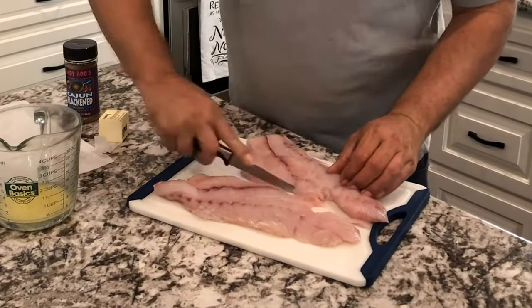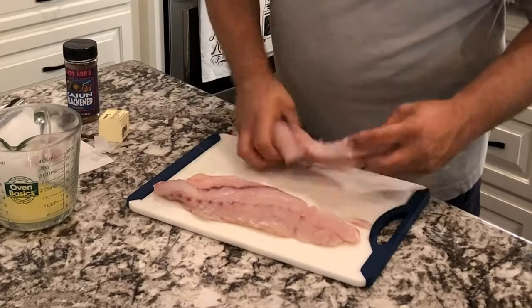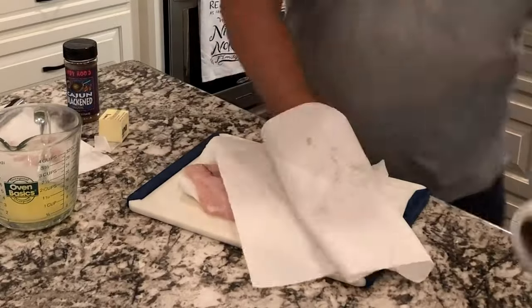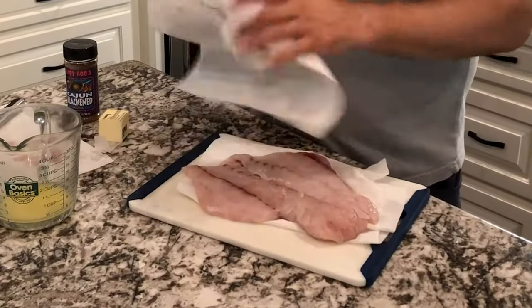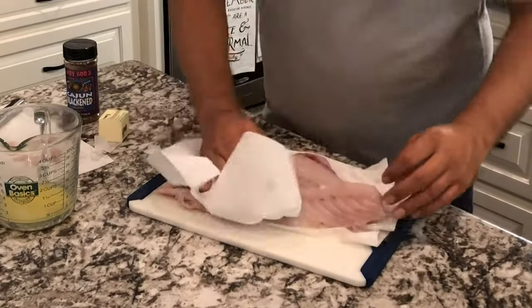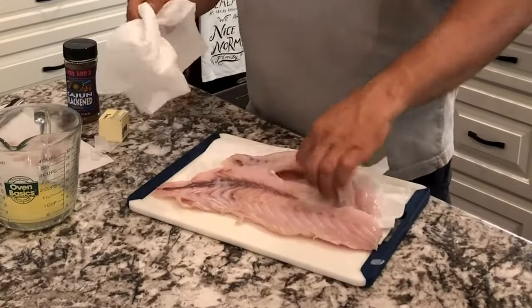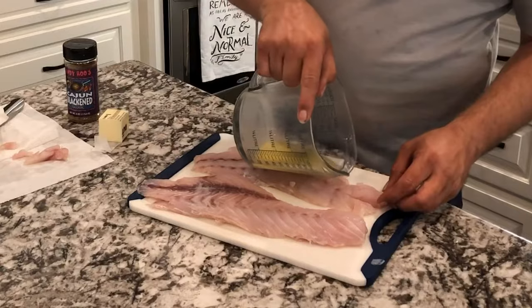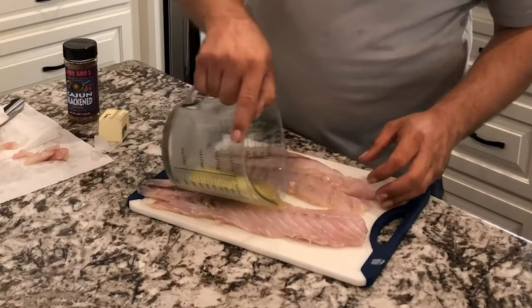After you trim all the bones out and get them rinsed down, get them patted dry. You want to put some melted butter on the top of them. We already have the butter melted on the side here. That butter is going to act like a binder that's going to bind that blackened seasoning to the redfish.